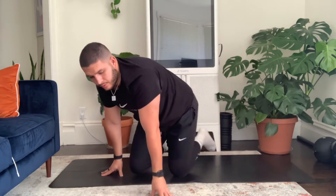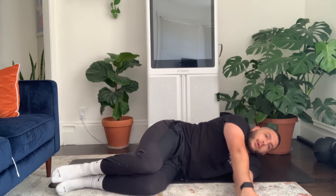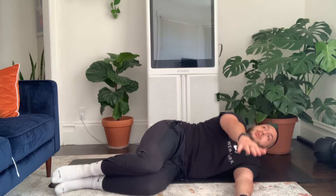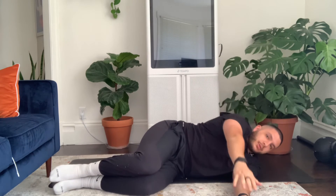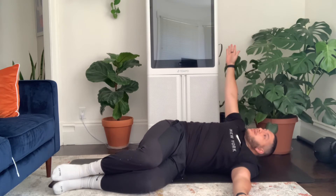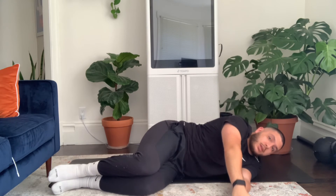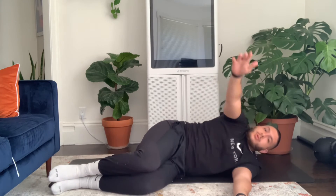Let's focus on the spine now — we're going to do an open book. Lie on your left side with knees and hips bent about 90 degrees, arms straight out ahead, hands starting together. Rotate through the torso, keep the knees together, open up the chest to the ceiling, reach back as far as you can, then come back forward. Go back as far as you can without those knees separating — if you stop early that's okay, or if you can go all the way back to the ground that's great. Five reps on this side.